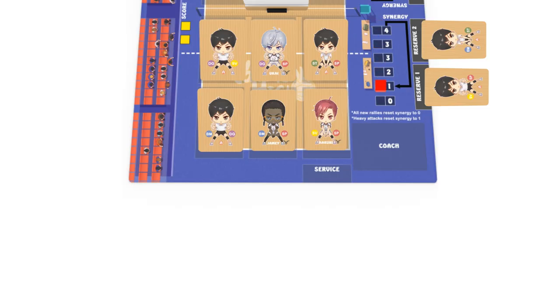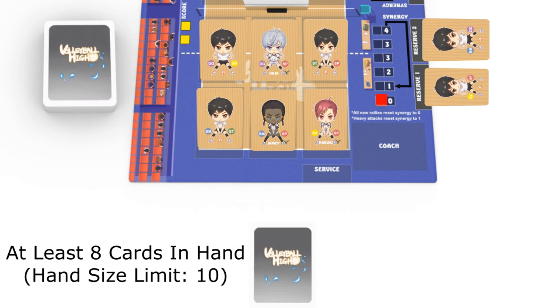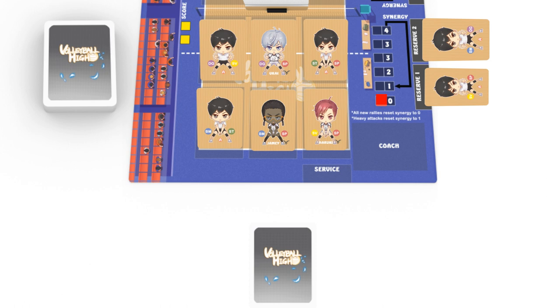Reset the synergy meter to zero for both teams. Swap one or two generic members on the court with your reserve members if you wish. Each player draws cards from their draw pile until they have at least eight in hand. The hand size limit is ten. If any player exceeds this amount, discard back down to ten. For the player serving the ball, place the ball on your serve spot.